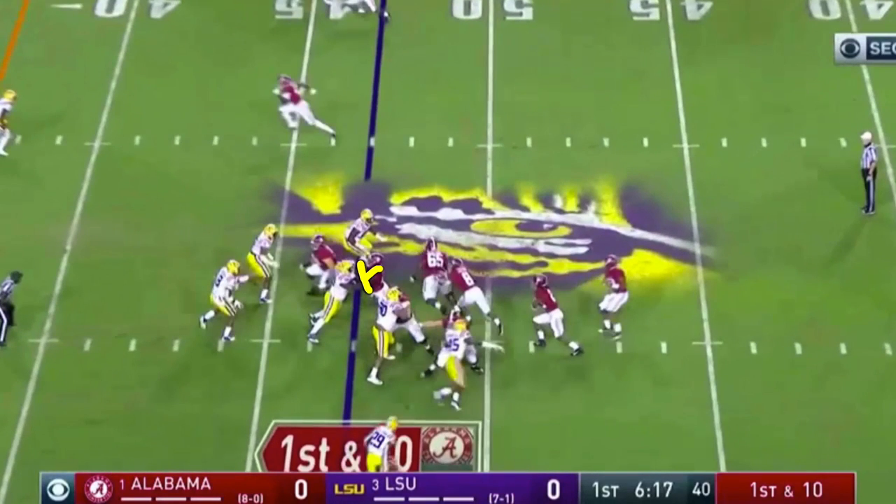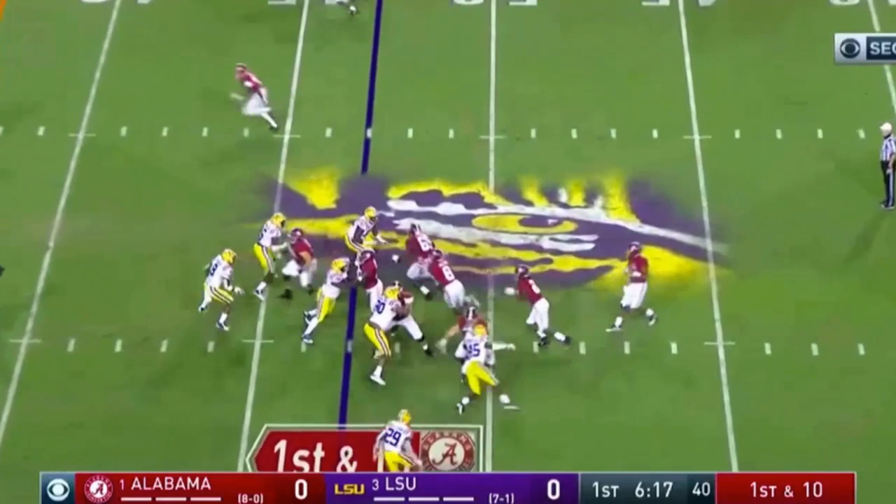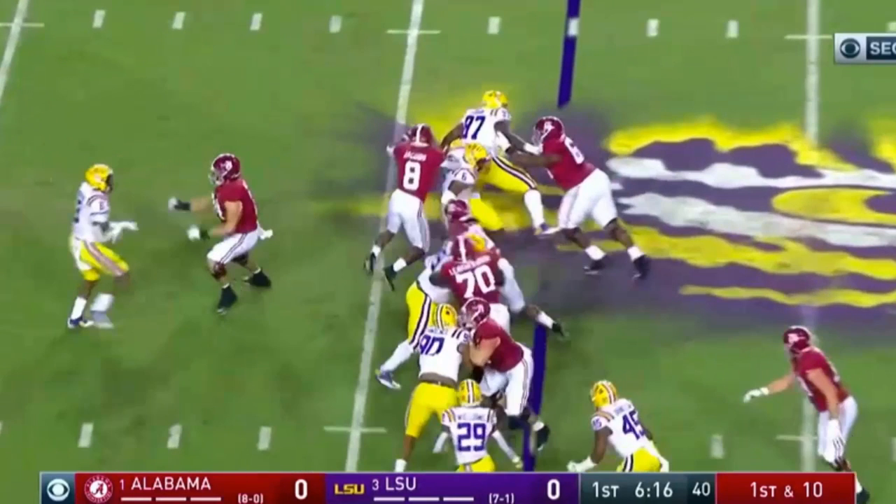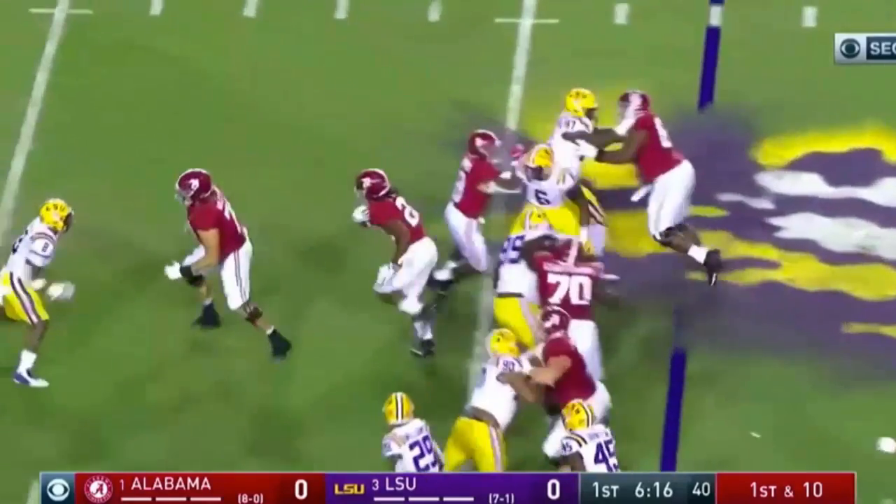Guard on nose, center back on the defensive tackle, and tackle out on the end — walled off right there. Now the pulling guard comes up to get that play-side in, and it's hat on a hat for everybody. Right tackle is up on the linebacker and he's going to get him. Lead back picks up the next linebacker. Keep your eye on the physicality of the tackle on the linebacker — he's knocked off his feet. The other linebacker, instead of taking on the back, is kind of running around it. What you'd prefer is to get in that hole and plug it up. He tries to run around it, and now the lane opens for the running back and he's out to shoot.